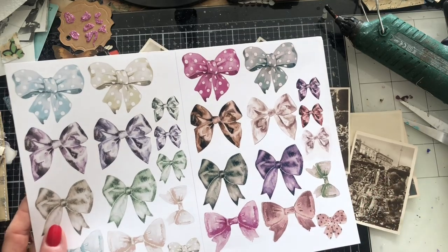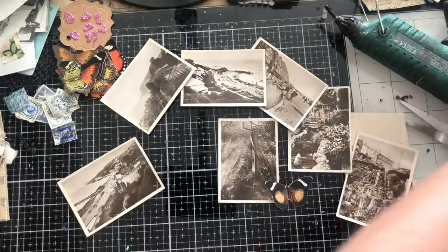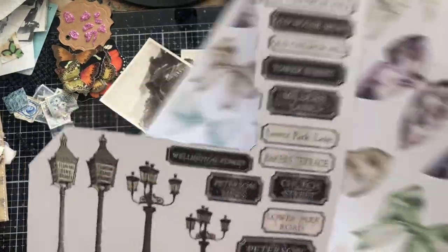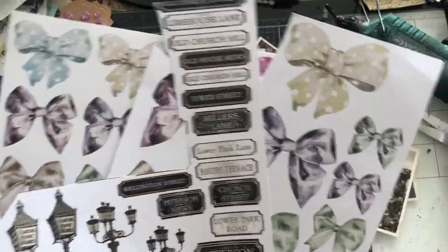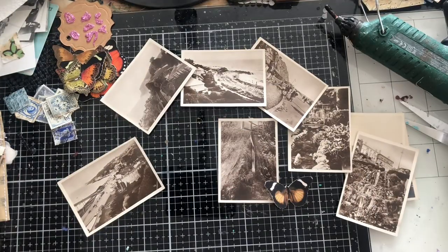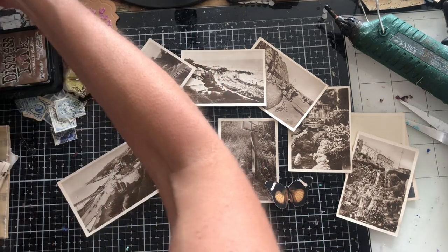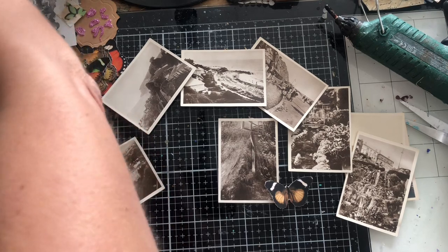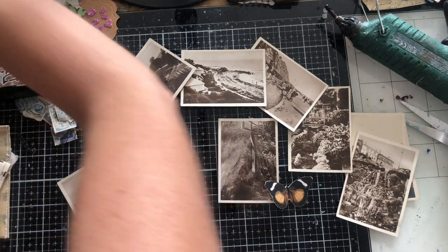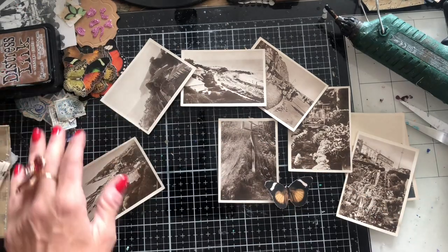We'll just see how it pans out. I've also got some of my street names and some of my labels, but I'm not sure whether we're going to need all of those — we'll just play around and see how we get on as to what types of things we might actually put in. So aside from the butterflies and the bows, those are mainly what we're going to be needing.